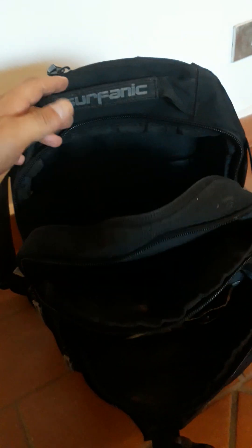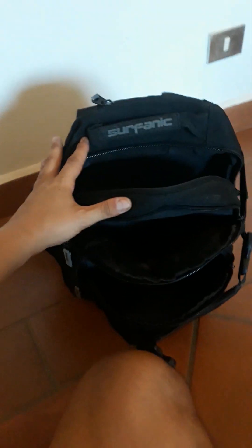I've got two water bottles in there still from when I last used it, so it can probably fit three two-liter water bottles side by side. It also has a really quality grab handle.